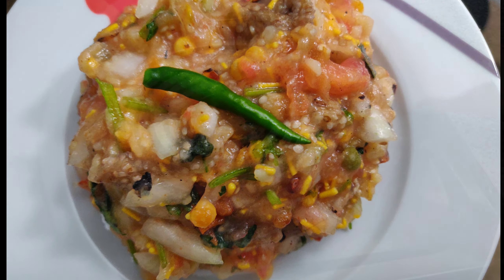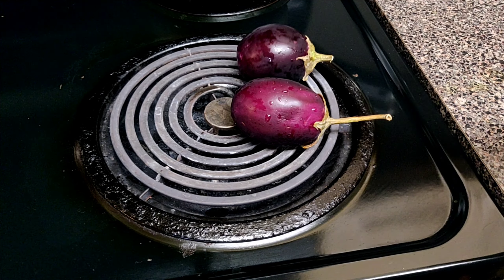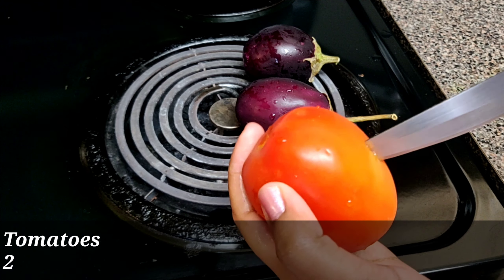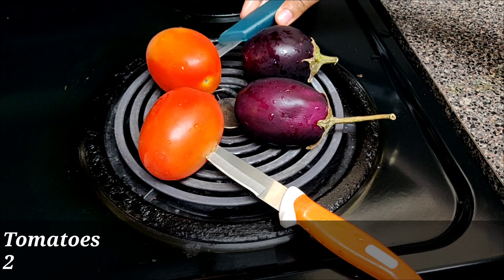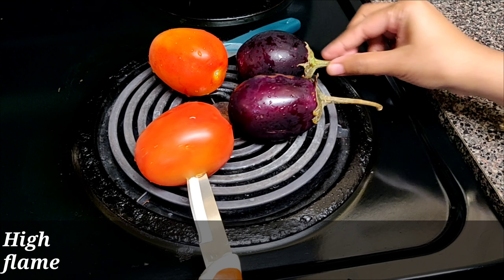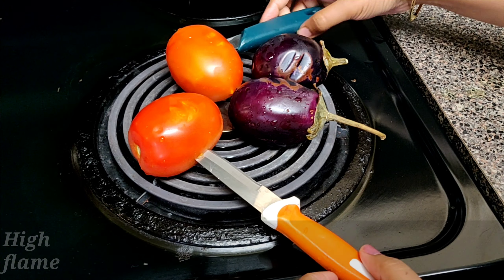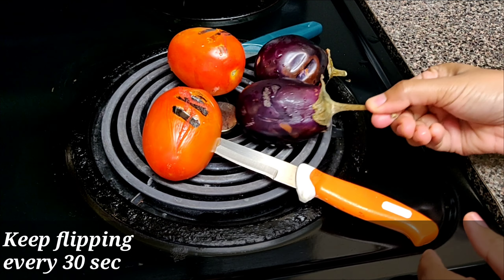First, roast two brinjals — take small size brinjals — and two tomatoes. Make sure the brinjal is small; do not take the big one, otherwise the inside will not get cooked. Keep the flame high and keep flipping them every 30 seconds so that all the parts will get roasted properly.